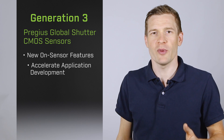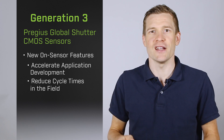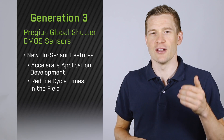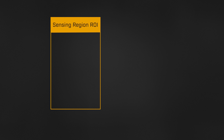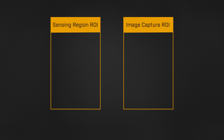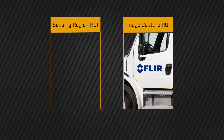3rd gen Pregeus sensors introduce powerful new on-sensor features which will accelerate application development and reduce cycle times in the field. The most exciting new on-sensor feature is a low latency self-trigger mode. With this mode, users can assign one region of interest for sensing and another region for capture. The sensing zone can be set to automatically trigger image acquisition of the capture zone.